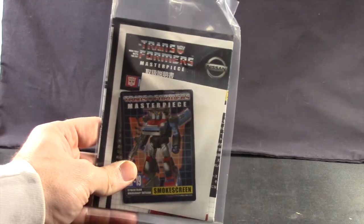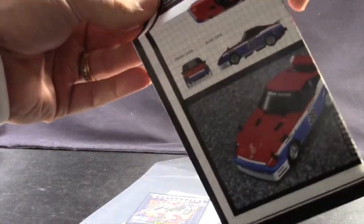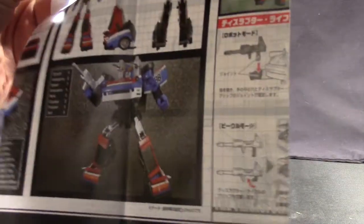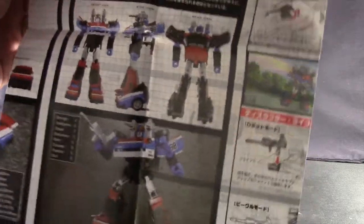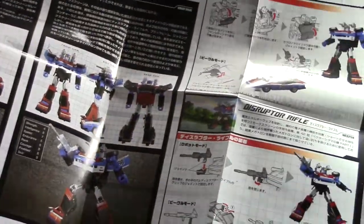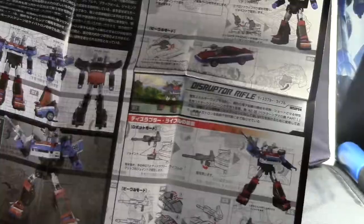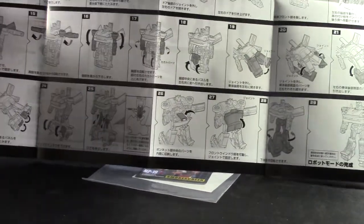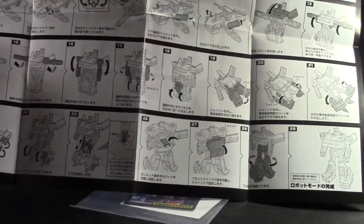Just like with all the Masterpieces, this figure comes with an instruction sheet, all in Japanese writing. So unless you read Japanese, you basically have to go by the pictures, which are somewhat clear on how to transform and everything, but can sometimes be a little confusing. For the most part, especially if you've already owned the Prowl and the Blue Streak, you know how to transform this one — it's pretty much the same.